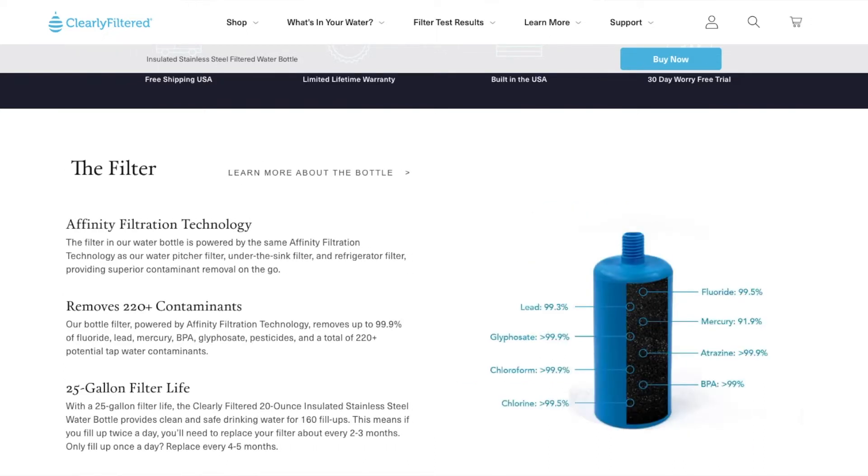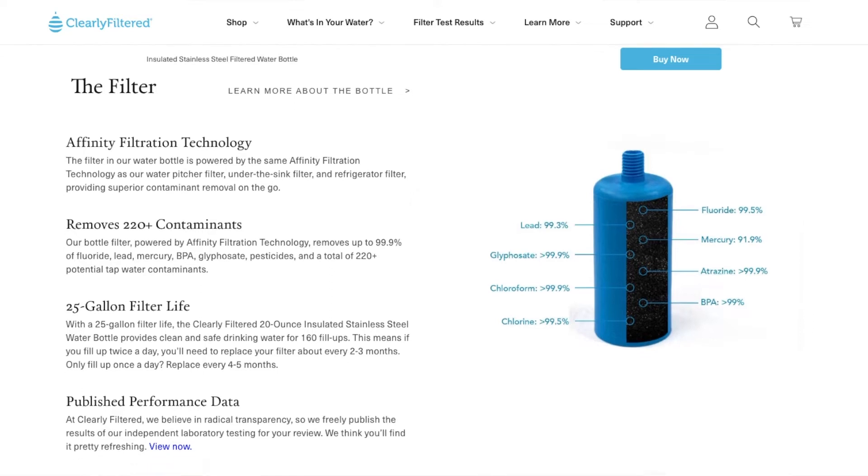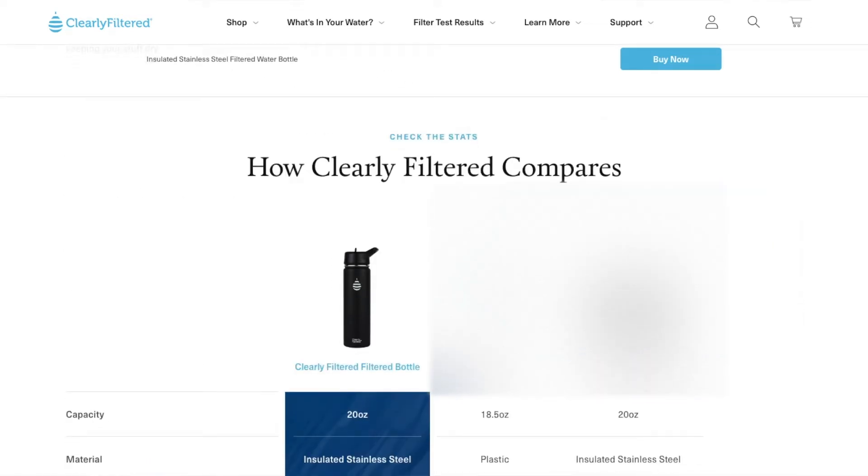You will have to replace this filter between every two and five months, depending on how much you use it, which will cost from $60 to $150 per year on filter replacement. It is BPA free and also removes BPA from the water. The water bottles use an affinity filtration technology and remove over 220 contaminants. Clearly Filtered is the best in terms of removing contaminants from the water.